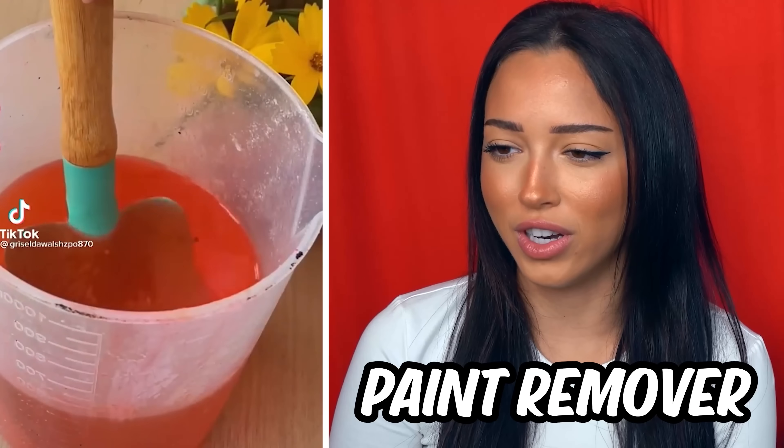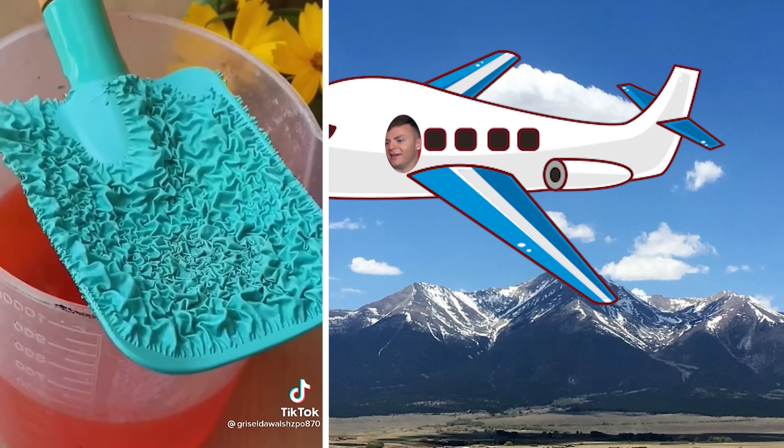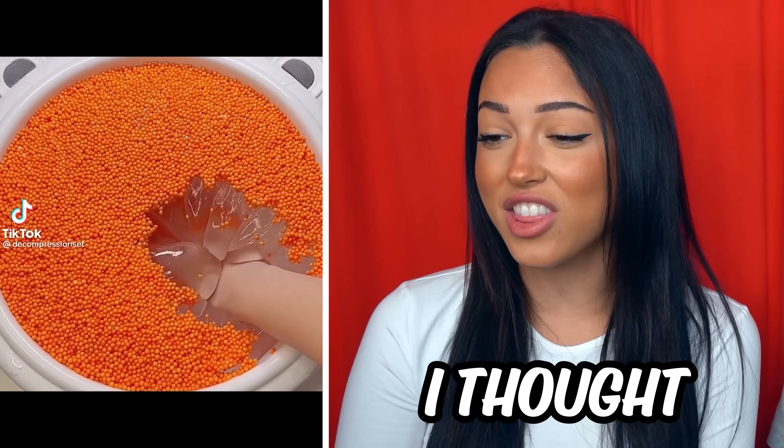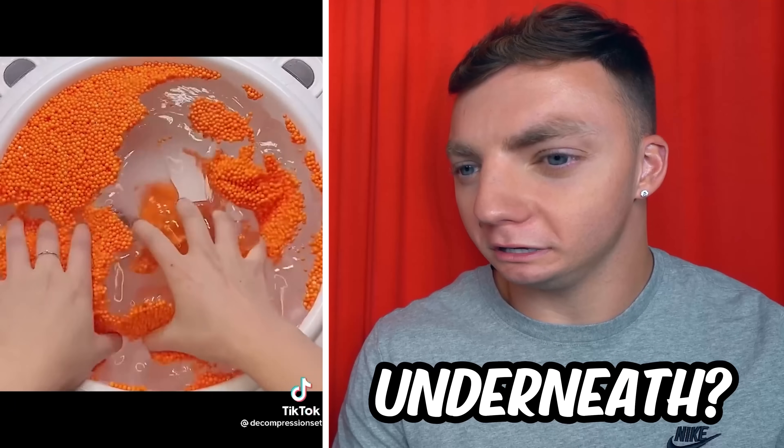Satisfying paint remover — paint remover? That looked like Kool-Aid. I didn't even know this existed a month ago. That looked like the Colorado mountains from the airplane. It's a million oranges from a drone shot — just kidding. I thought that was Orbeez in the beginning. Is that slime underneath? They better mix it better than that. What are these orange beads? I love it.